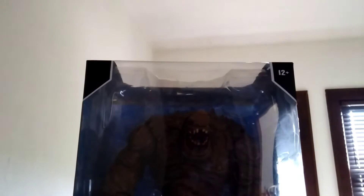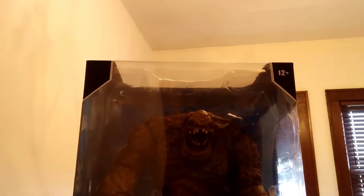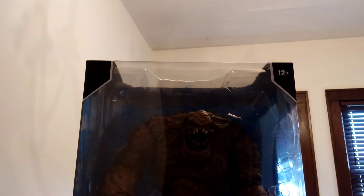So I got it and it's a DC Multiverse Clayface. I'm going to turn on the light real fast. A little bit better, but you'll see it better outside the package in a moment. Yeah, this is one of their mega things.